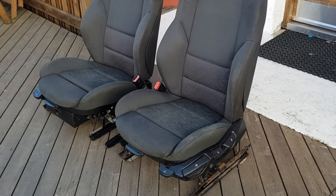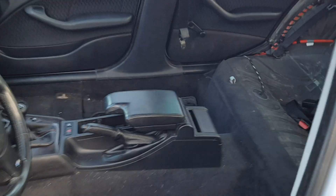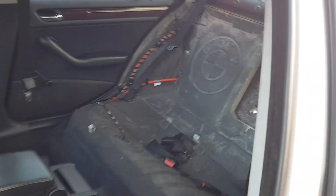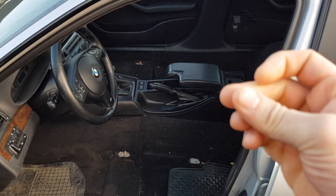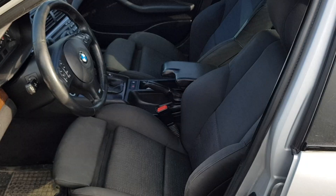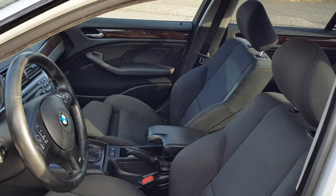This is the bottom of the seat — so dirty. Another day, a little cold outside, but the seats were inside overnight and they are dry, so it's time to put them in. I already sold the black leather seats. Let's put it in. And the seats are in — looking good!